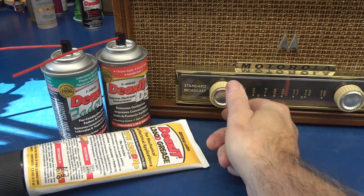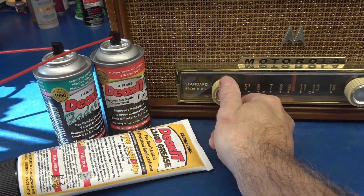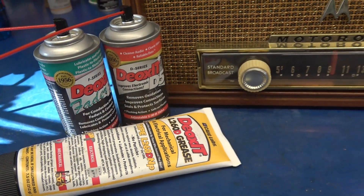That's a wrap on the filter capacitor replacement of the vintage Motorola radio. Always make sure to use Deoxit chemicals for cleaning and lubrication of your controls.